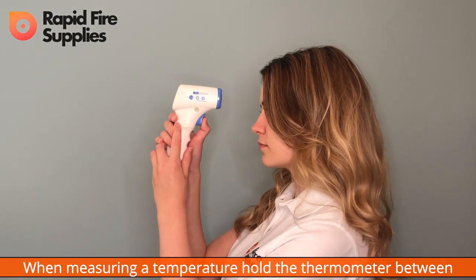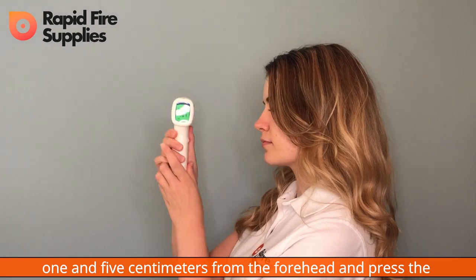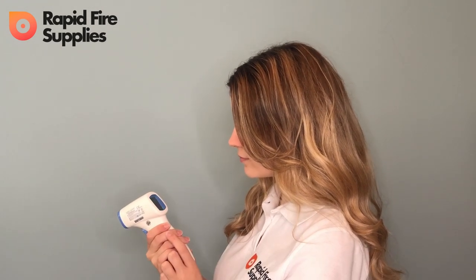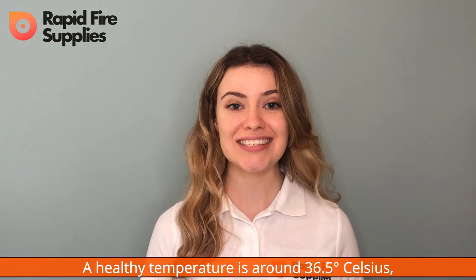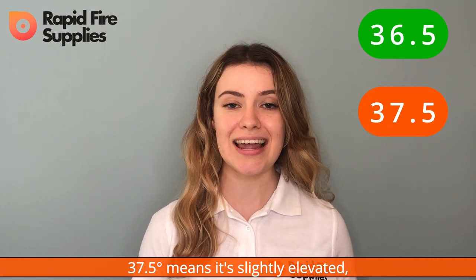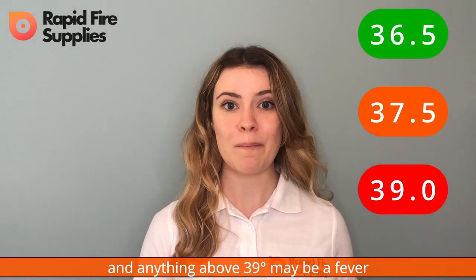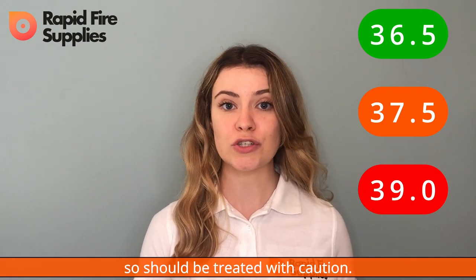When measuring a temperature, be sure to hold the thermometer between one and five centimetres from the forehead and press the measure button, like so. A healthy temperature is around 36.5 degrees Celsius. 37.5 means it's slightly elevated, and anything above 39 degrees Celsius may be a fever, so it should be treated with caution.